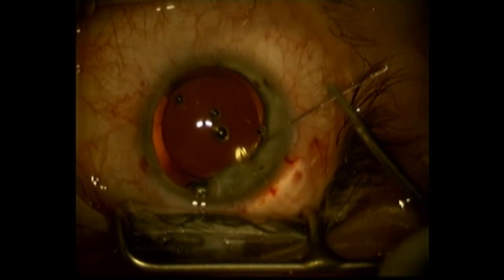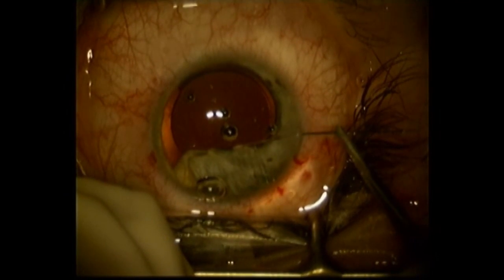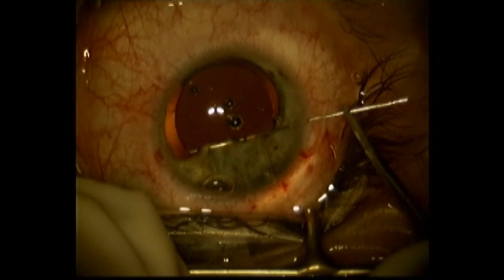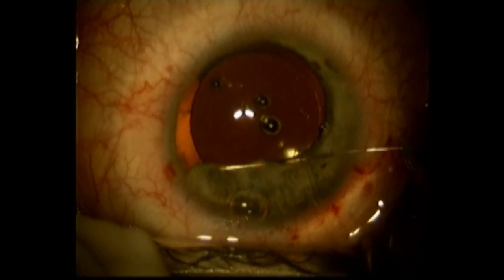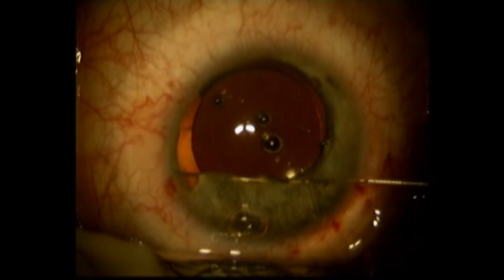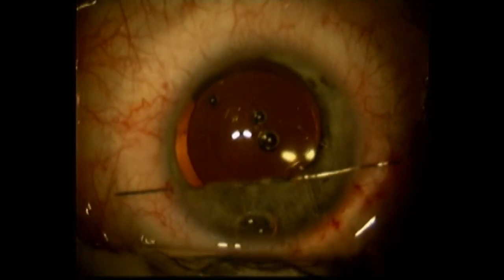This is a straight needle attached to a tanno-polypropylene suture. Being very careful here to create this cerclage or purse-string effect without putting too much stress on the iris.